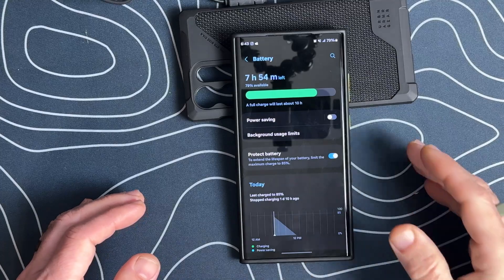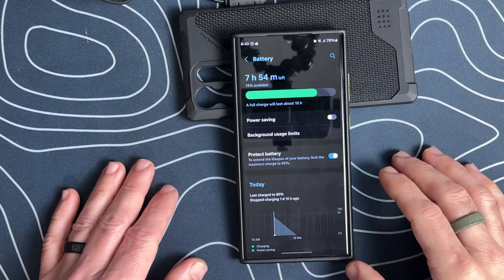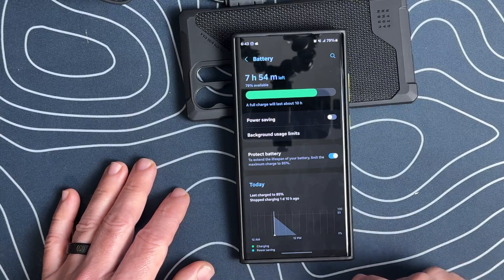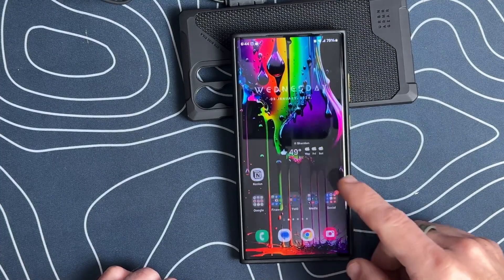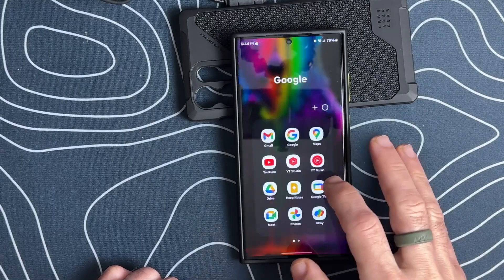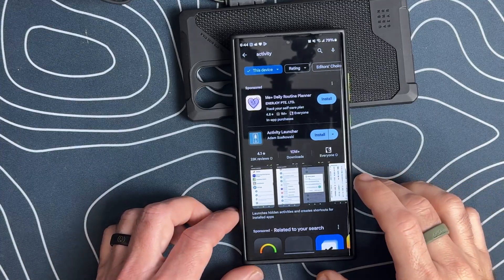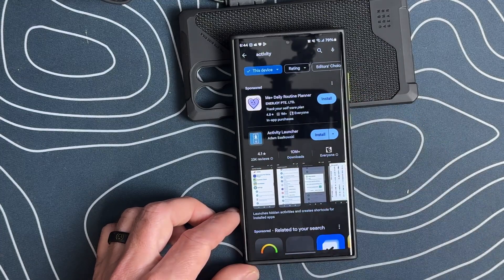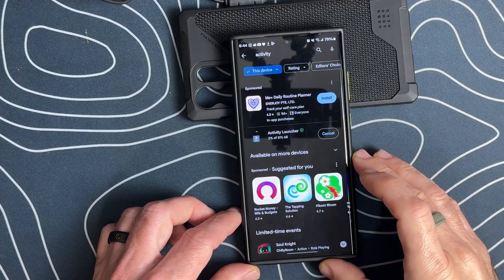So one of the new features with One UI 6.1 is that we're going to have more management of our battery. In order to get this, you are going to have to download an application because it is hidden within Samsung. So we're going to open up the Google Play Store and search for Activity Launcher — it's right here and I have it installed. If you don't have it installed, you'll just click Install and that'll download the Activity Launcher.